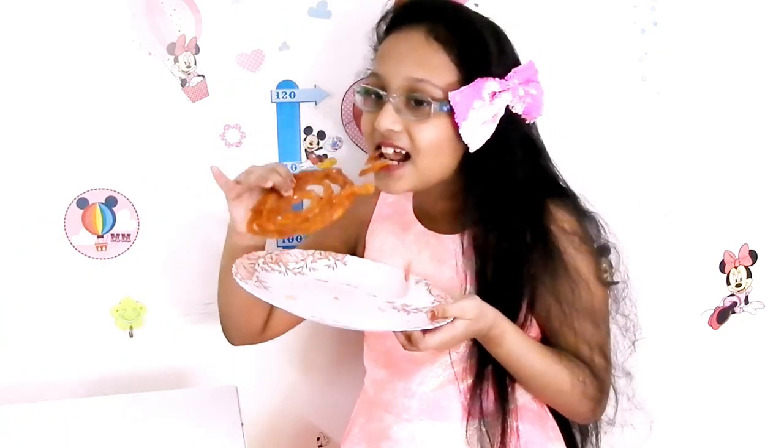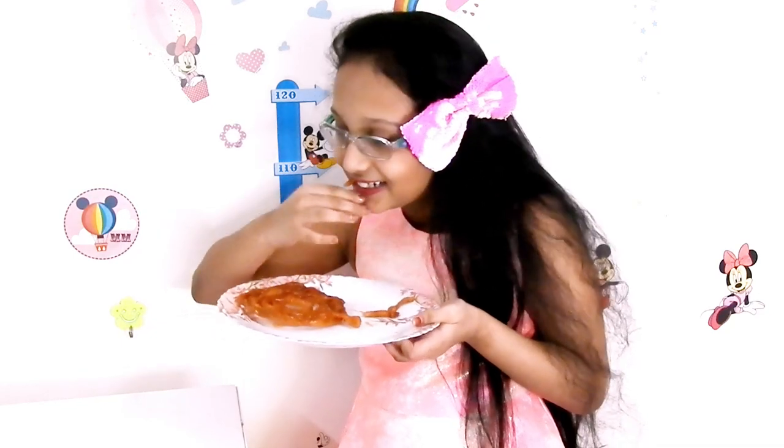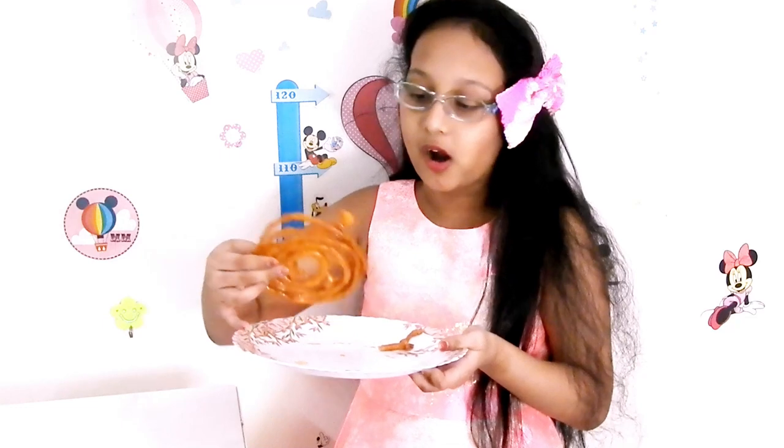Nooha takes a bite and says it's crunchy and crispy — she loves both! Thank you, Mommy! Thank you everybody — please like and subscribe to Cooking It's Fun, and stay tuned for more recipes.